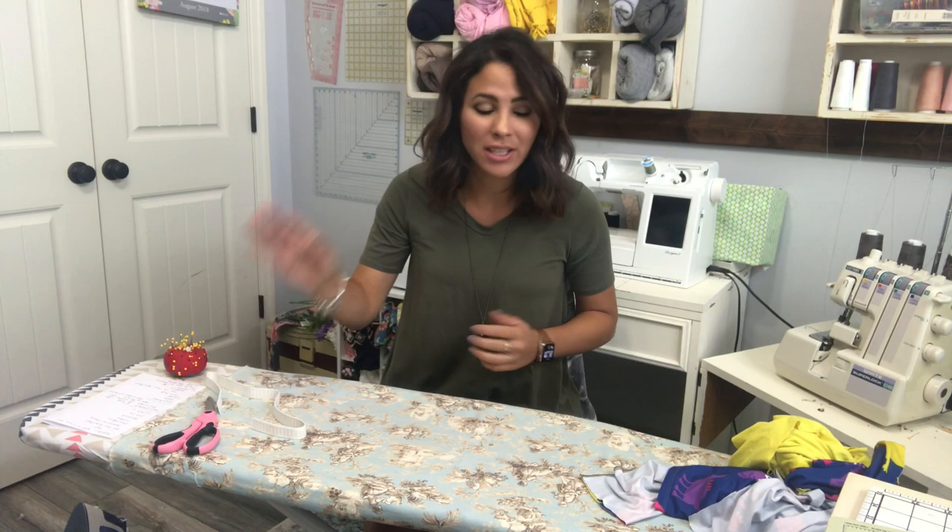Hey friends, it's Deanna here and today we're sewing the Grow With Me PJs, which is a free pattern for Ellie and Mac. How amazing — a free pattern! It's super cute, super easy, and I love it. My kid loves it, so I'm making him some more and figured we'd do it together.